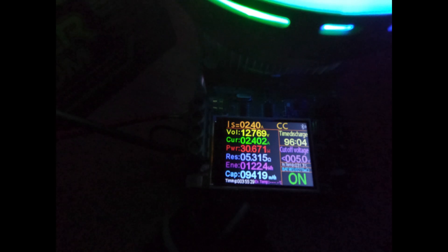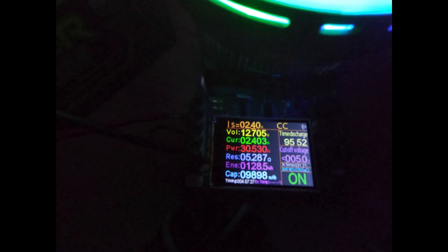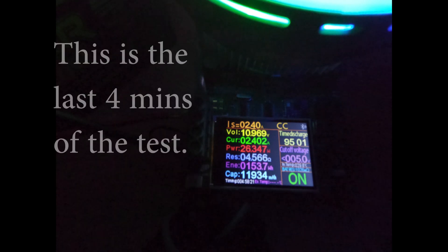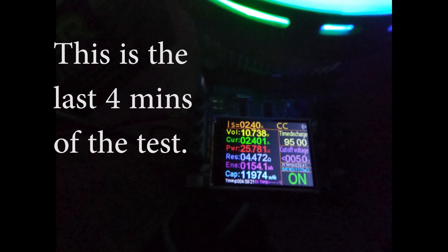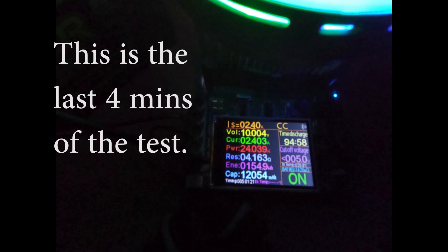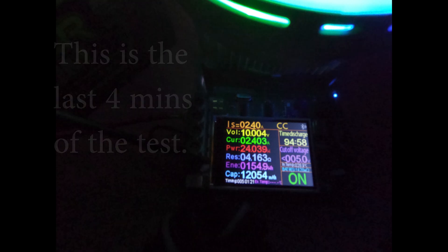The Humminbird Helix 7 — I'm kind of using that as a reference. The operating voltage is 10.8 volts to 20 volts. As you can see, the vast majority of the capacity of this battery is usable within that operating voltage range of the Helix, unlike the lithium ion battery I tested where only two-thirds of the battery's capacity was in the operating range for the Helix.